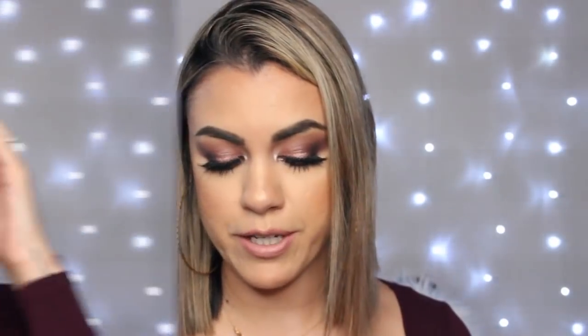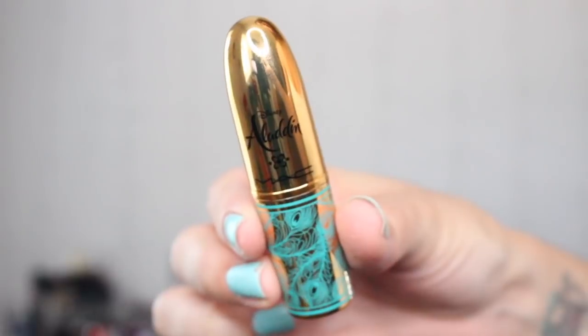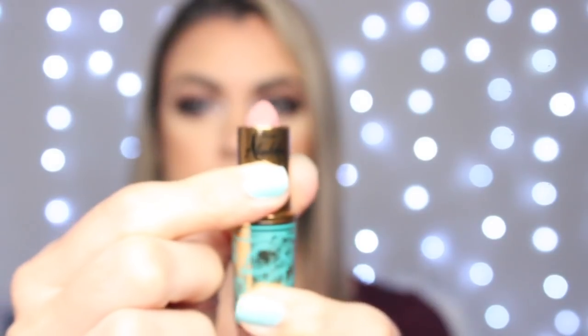MAC always does a really good job with packaging when big collections come out. And the last thing I did pick up from the collection is the lipstick in the shade Friend Like Me — the nude pink color. These are the types of nudes that I like; I feel like they flatter me more than darker ones. I also really like the formula — this is an amplified formula which is more hydrating and creamy, so it doesn't feel drying on the lips, especially if you suffer from dry lips.